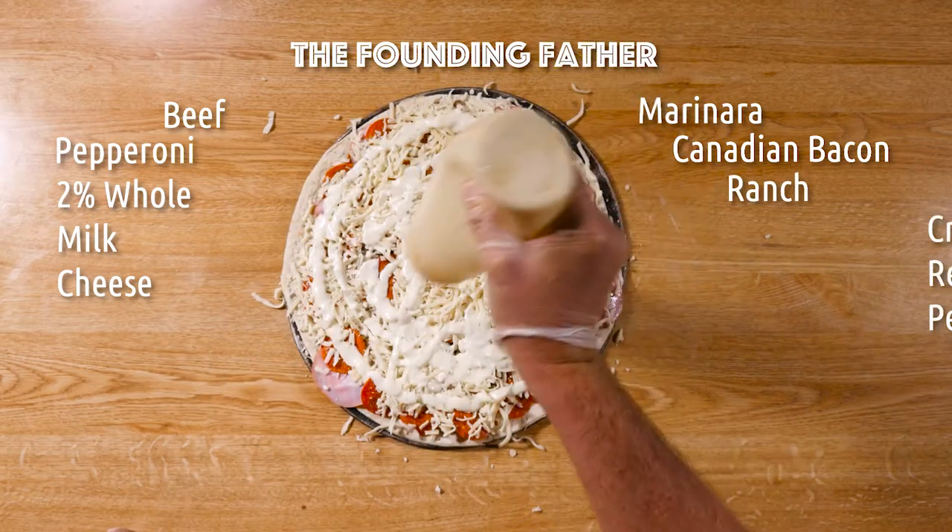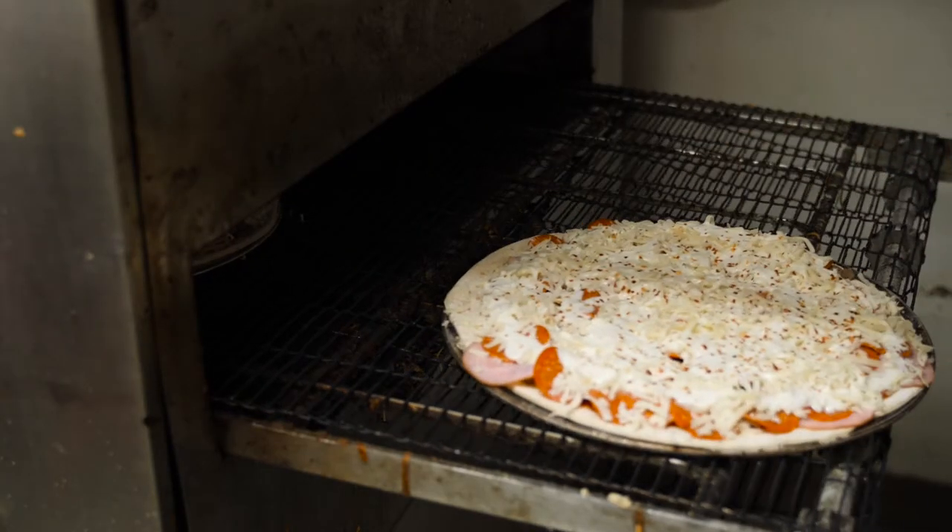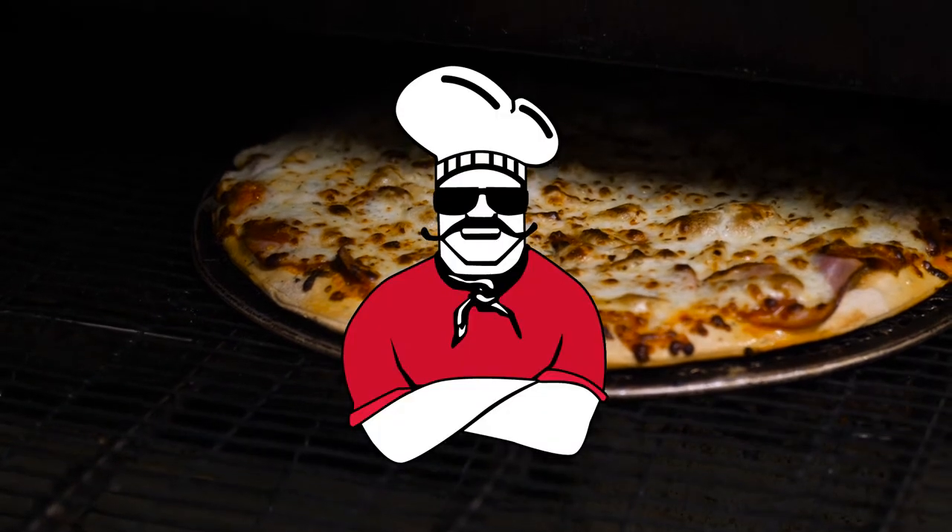We top it off with ranch and crushed red peppers, then cook it in. And there's our Founding Father — one of our most popular specialty pizzas, cooked and ready for you.